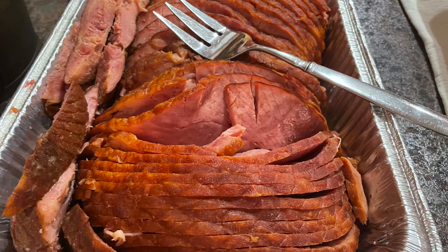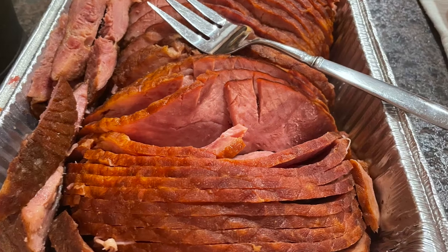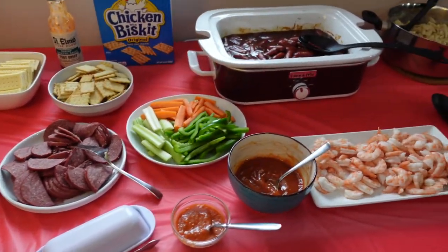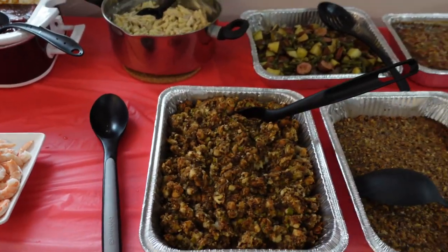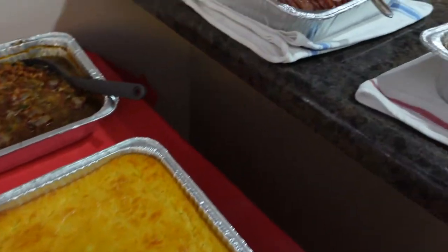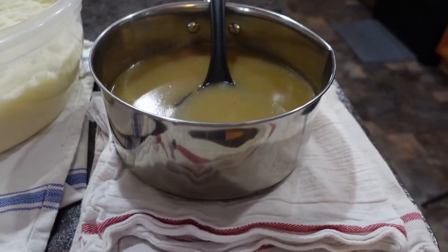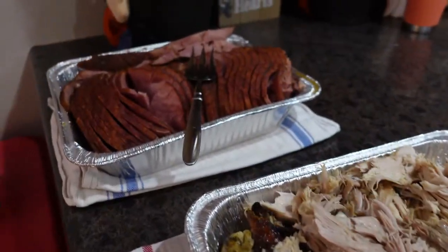This is the ham after it came out of the crock pot. We were so busy during the party that I forgot to film the live footage, but we didn't have much ham left over! Many guests commented on the great flavor from the Coke and pineapple — they couldn't quite figure out what it was but knew they liked it. The footage you're seeing now is all the food we had on Saturday. Several of these dishes will have their own videos this week, so come back and check out more Thanksgiving dinner ideas!